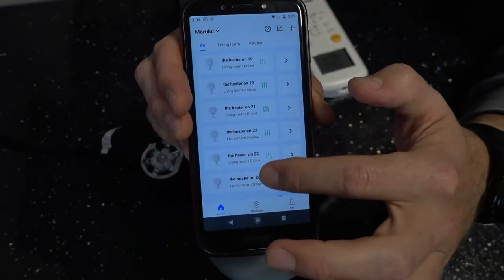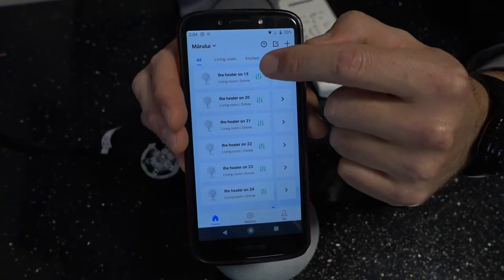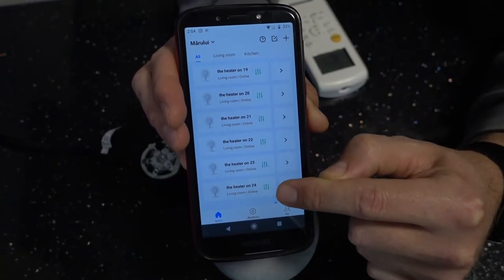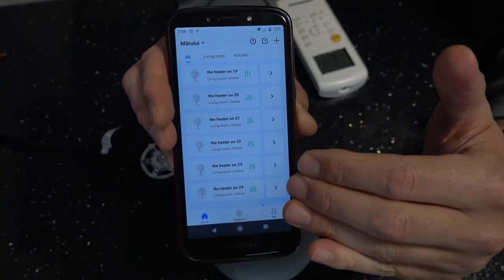Before we go into the Google Home app, if you look in here you can see that I've created an activity for every temperature between 19, 20, 21, 22, all the way to 24 — so this is inside the Broadlink app.